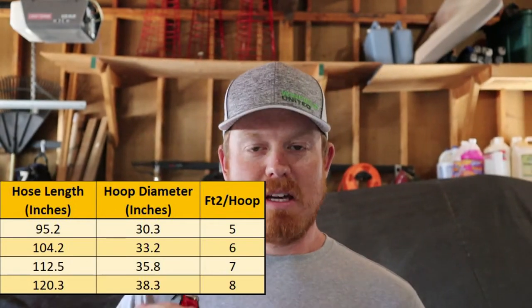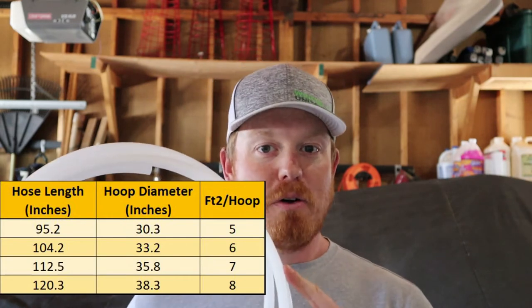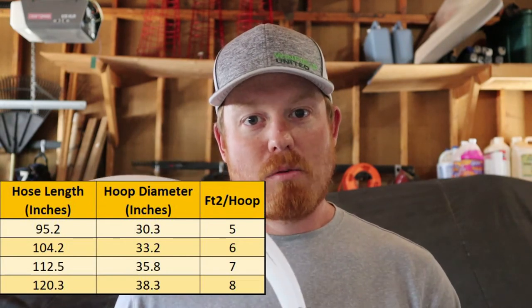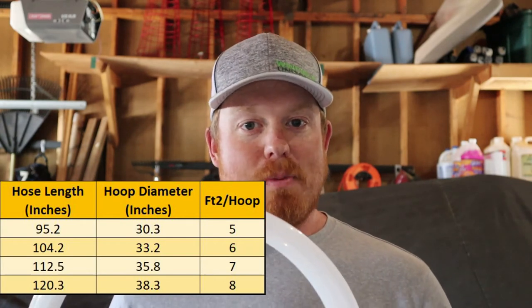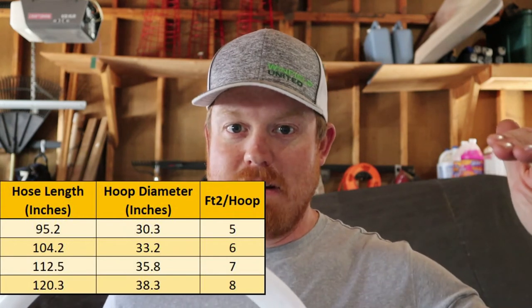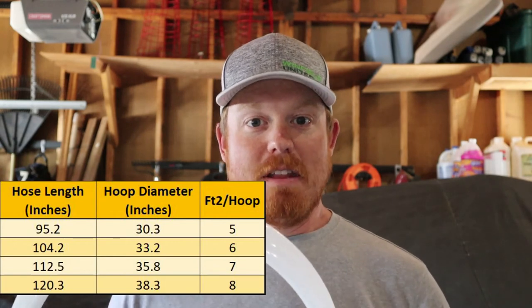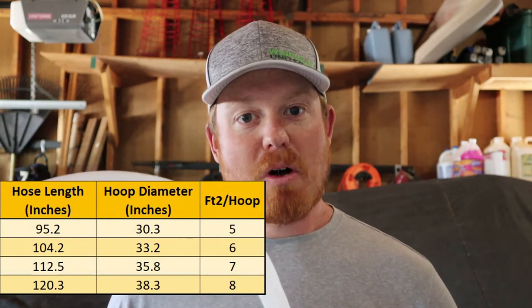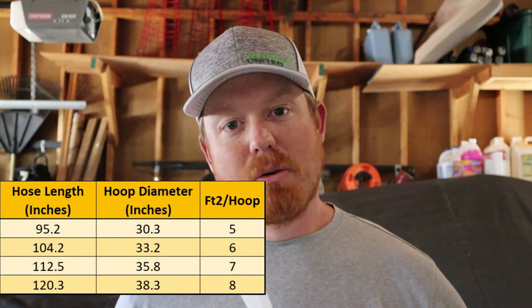I'm giving you multiple measurements for different hoops because we have different row spacings. The hoop measured at 95.2 inches is great for narrow row spacing like six or seven inch. You may want to increase that for wider row spacing — like 10 inch rows, go to the next size up. If you're using a 15 inch canola planter, you want to make it even larger, because a small hoop on wide row spacing won't capture enough plants. A larger hoop gives you better counts and better averages.